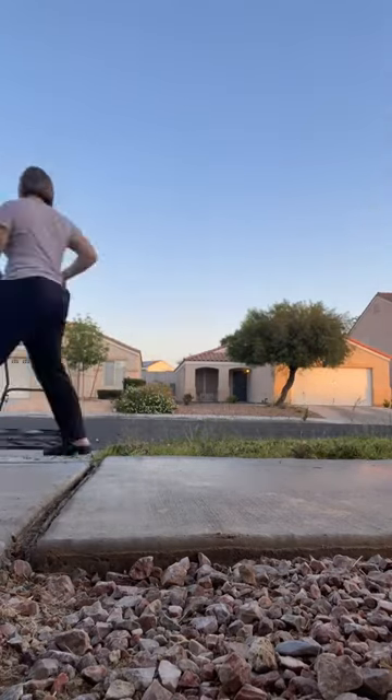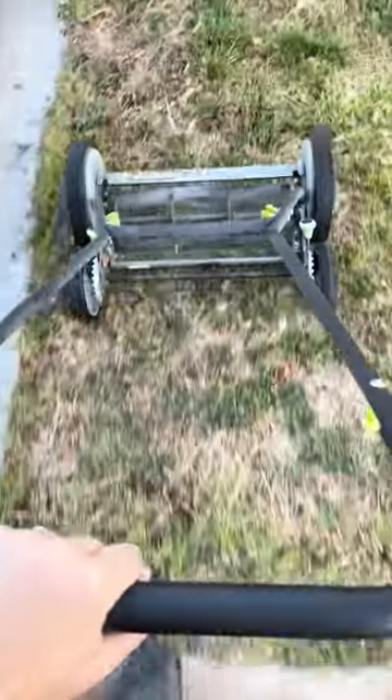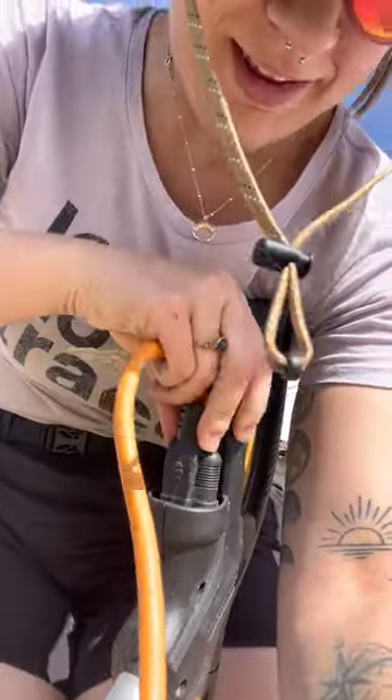But it wasn't really getting the thin pieces of grass very well, because my grass isn't that thick. But I needed to get the job done anyway, so I went in with my electric weed wacker. Though it does run off of electricity, this also requires no gas, so I think that's pretty cool.